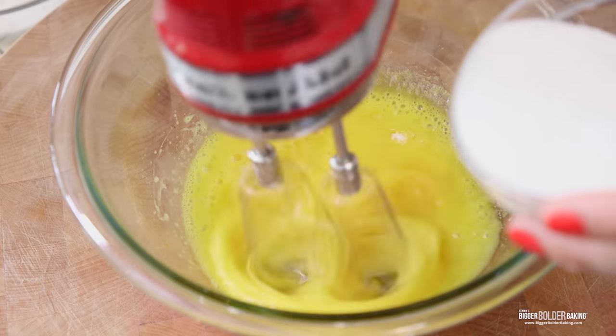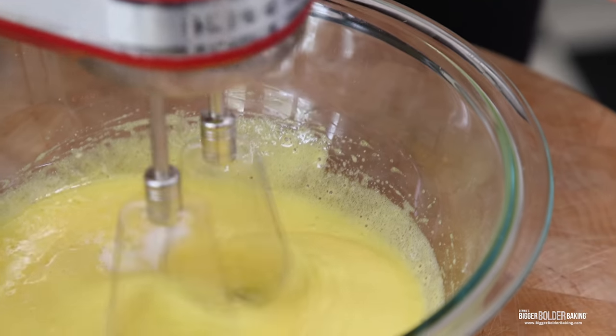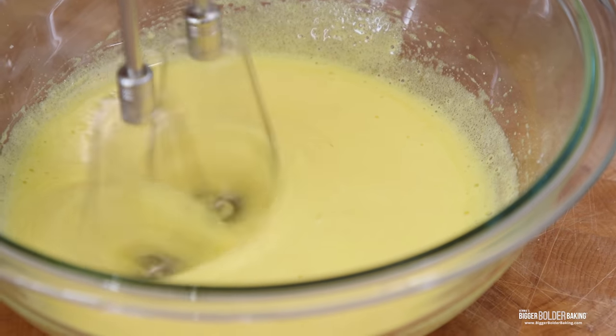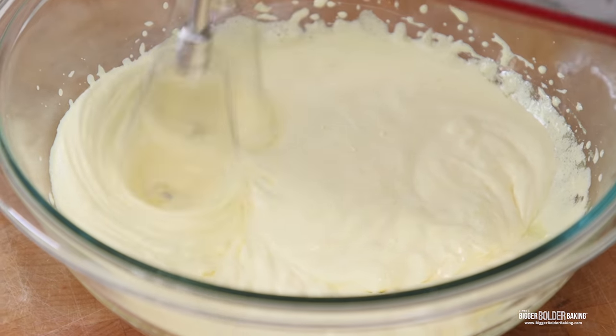I never had a cake like this until I had Porto's cake at a birthday party. In Ireland we don't really have a cake like this, but it's really unique — the texture is amazing, the flavor is amazing. I would say if you haven't had a tres leche cake yet, definitely pay attention to this recipe because it's well worth it.